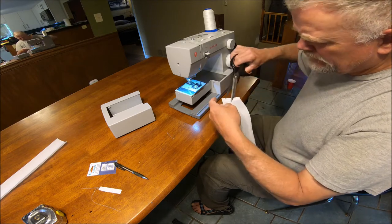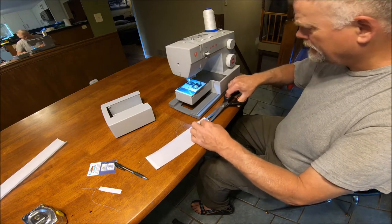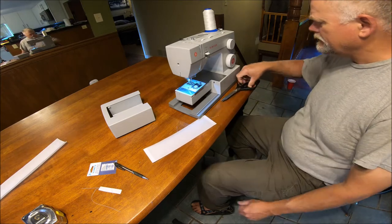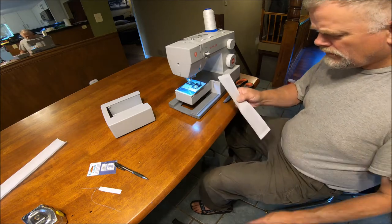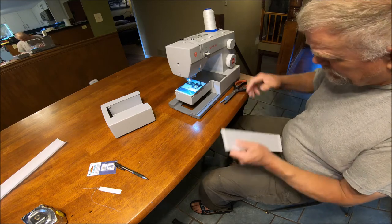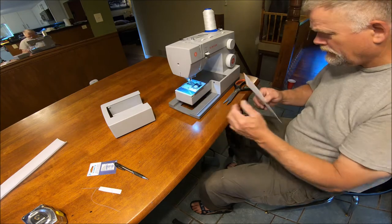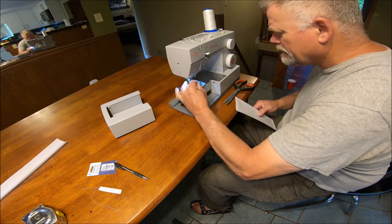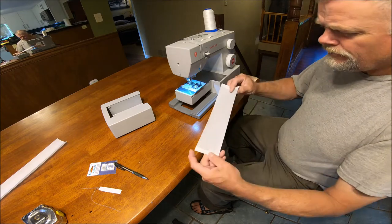This is just a regular heavy duty Singer — it was about $150. It's got a needle threader on it, so it helps you get the needle threaded, which is useful since my eyes are pretty bad. Now we're going to fold it in half.